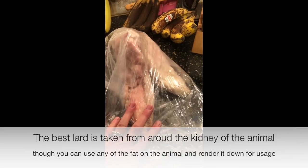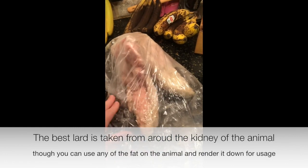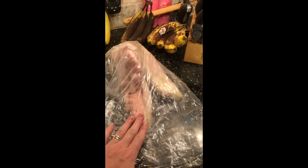Lard is the fat taken from around the kidney of the animal. It's usually the cleanest fat — there's not a lot of meat on it. You'll need a sharp knife to cut it up, or better yet, ask your butcher to grind it before you get it.